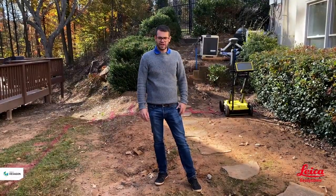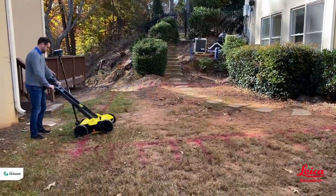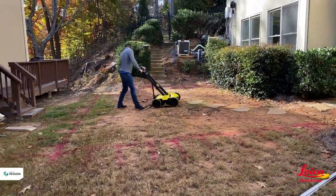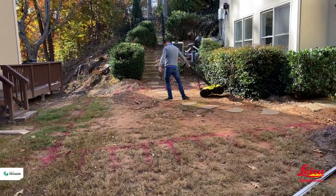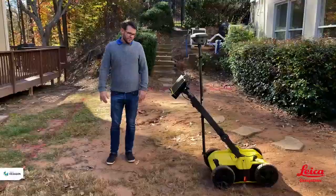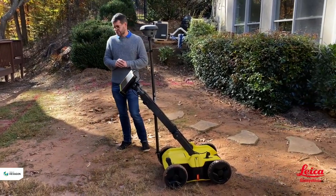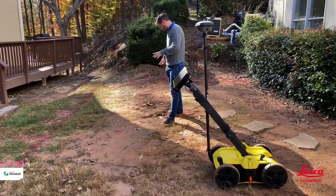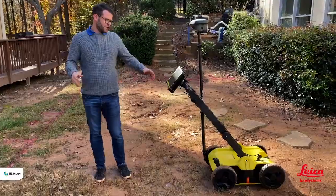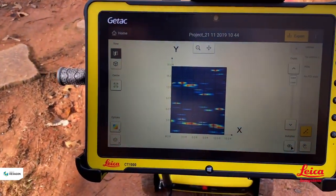I've completed the scan in one direction, then turned 90 degrees and repeated in the opposite direction. Now that we've collected the grid we can go and analyse the data. Just before we do, it's worth noting this isn't the perfect place to be using radar — we've got large changes in elevation, rocks, gullies, and quite a lot of utilities down here, which is what we're expecting to find.